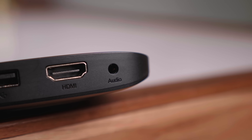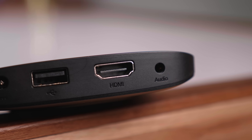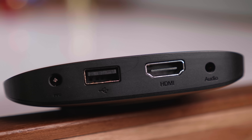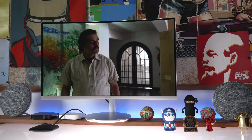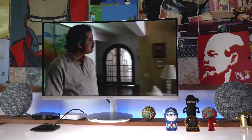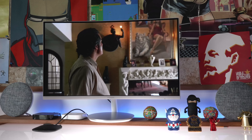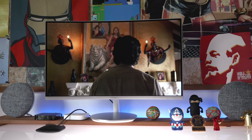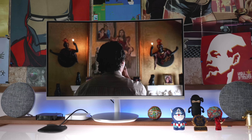If you turn the Mi TV box around, you'll find a power port along with a USB port, an HDMI port, and an audio out port. The Mi TV box does support 4K video output, so if you have a 4K television or a 4K monitor, you can easily push content in 4K to the TV box from apps like Netflix that do push out 4K content.